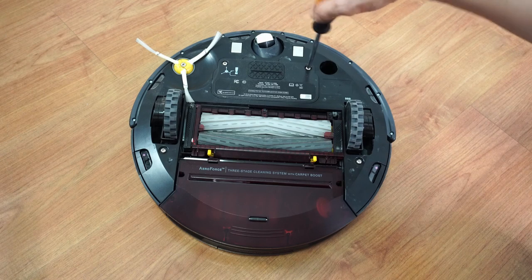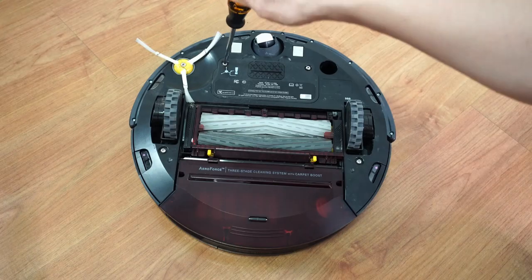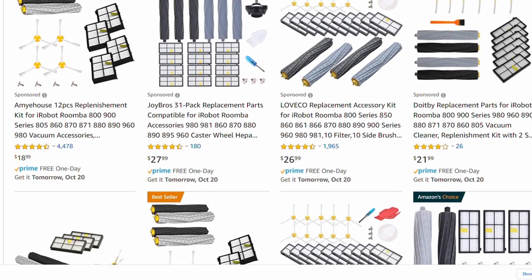Because of their popularity, purchasing parts for the Roomba 980 and Roborock S5 Max shouldn't be a concern. Parts like filters and brushes are plentiful in online stores like Amazon, and you can even buy sets which offer better value.